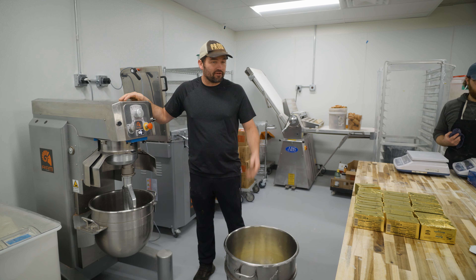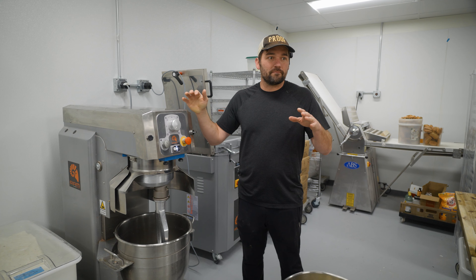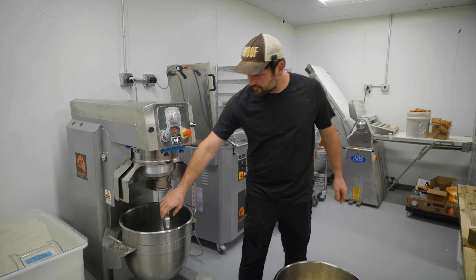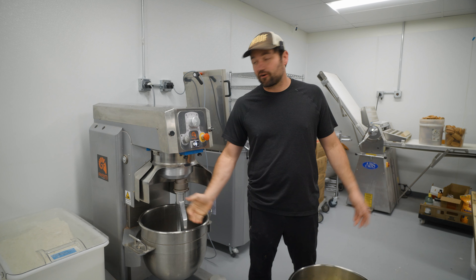Morning bun filling right now. So yeah, a lot of our fillings and items that go with our products are made in a planetary mixer. They're very versatile — planetary mixers have different attachments, and that's what makes them versatile.